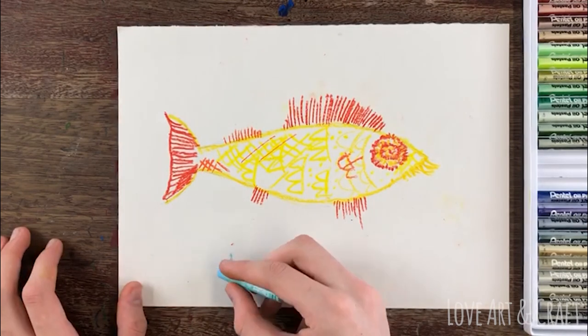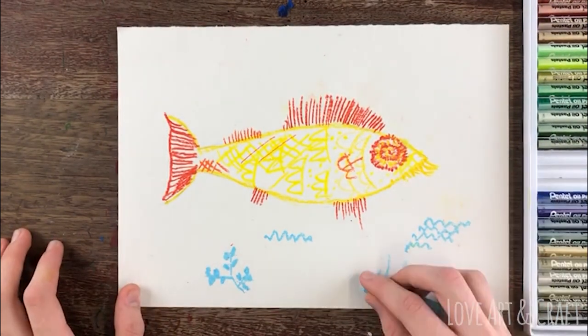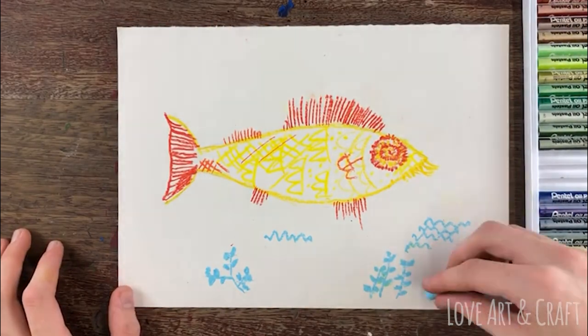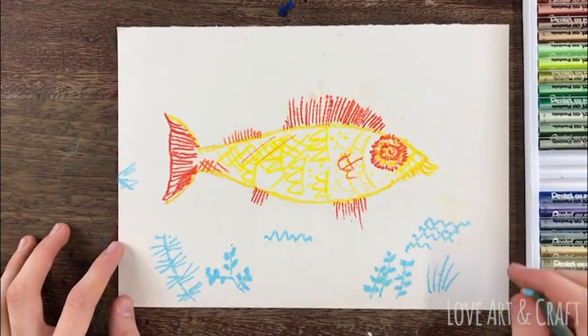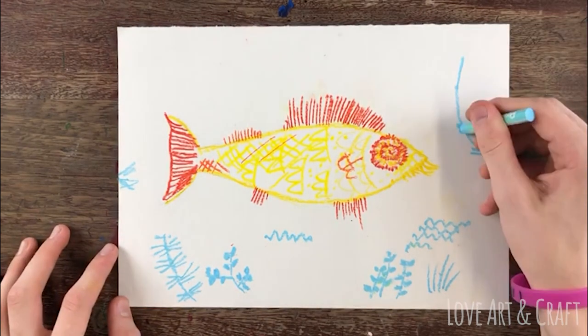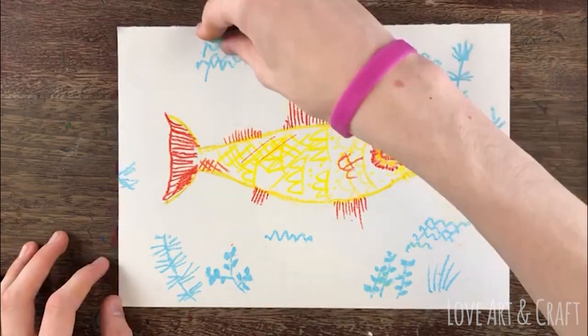You can fill this background however you like. You can look at Paul Klee's goldfish for inspiration, but equally you can add any other patterns that you feel like adding in. We've used three different shades of blue here, which is going to look really nice when we start to add the wash of watercolor over the top.